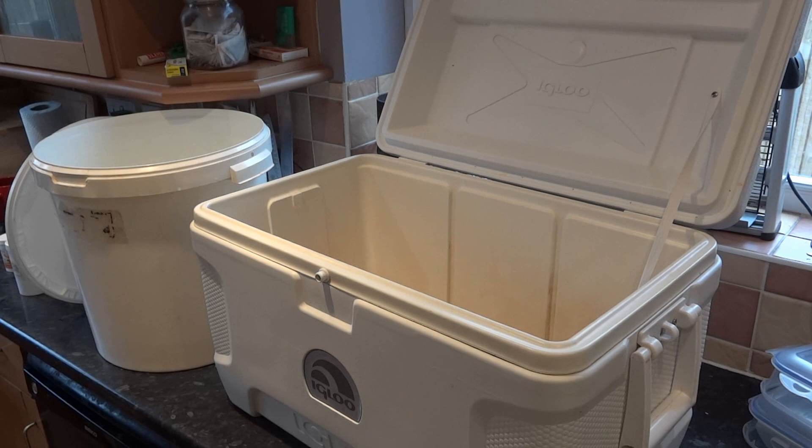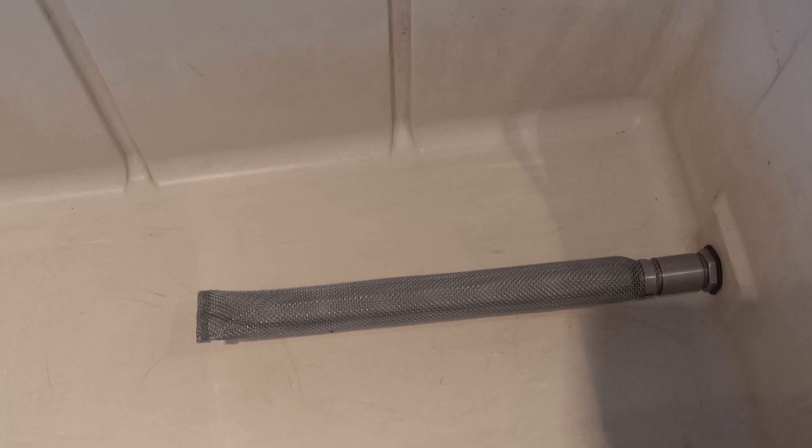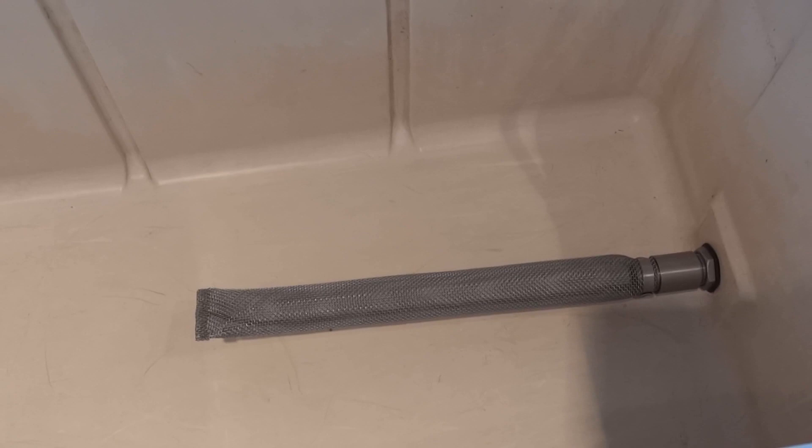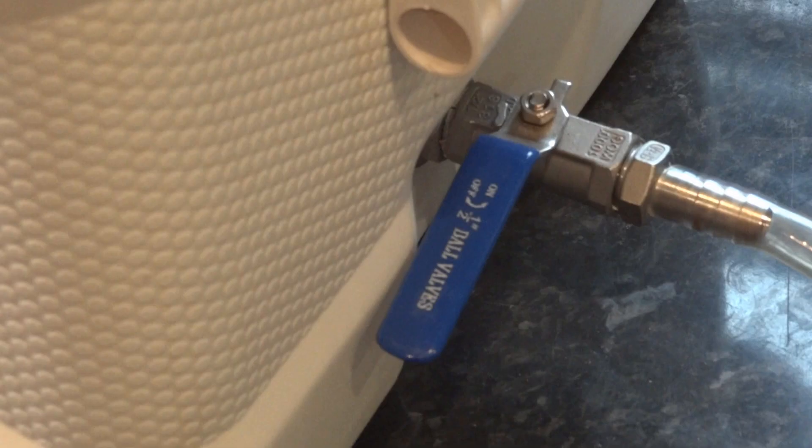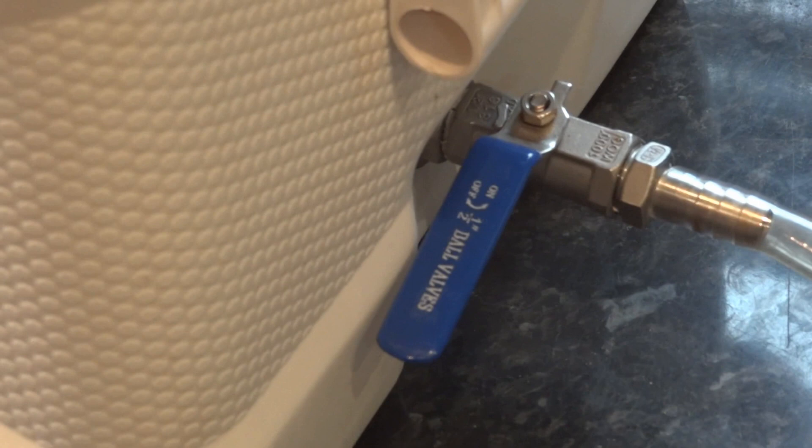Firstly I will run through the equipment I'll be using. This is a 50 litre cool box which has been converted into a mash tun. Inside the mash tun you can see a strainer which is connected to a stainless steel tap on the outside that strains the mashed liquor into a bin. And here you can see the stainless steel tap on the exterior of the mash tun.